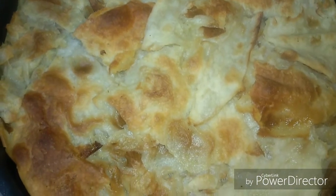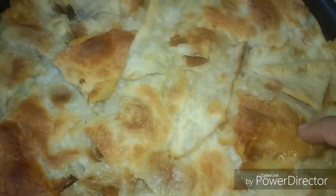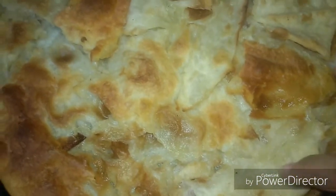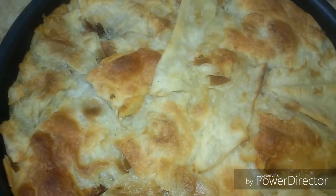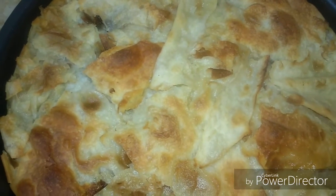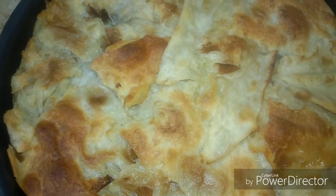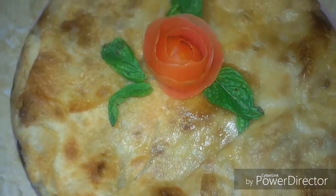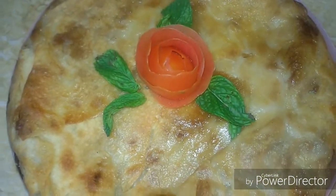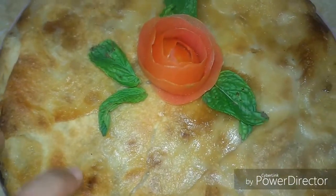Our pie is already done! You can see it is golden and crunchy from the outside, and very soft from the inside. Just let it rest for about five to ten minutes, then present it upside down to serve to your family or guests. You can't imagine how crunchy it is on the outside and how very soft it is on the inside.